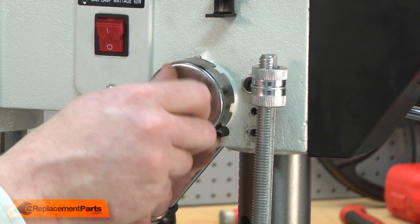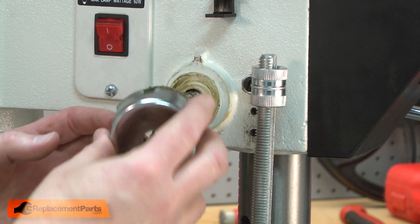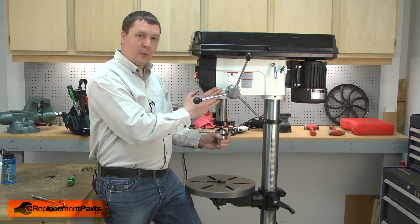Now I can remove the nut and pull the coil spring away from the drill press. Now I can remove the feed shaft. As I pull the feed shaft away from the drill press, the quill will also come away from the housing.